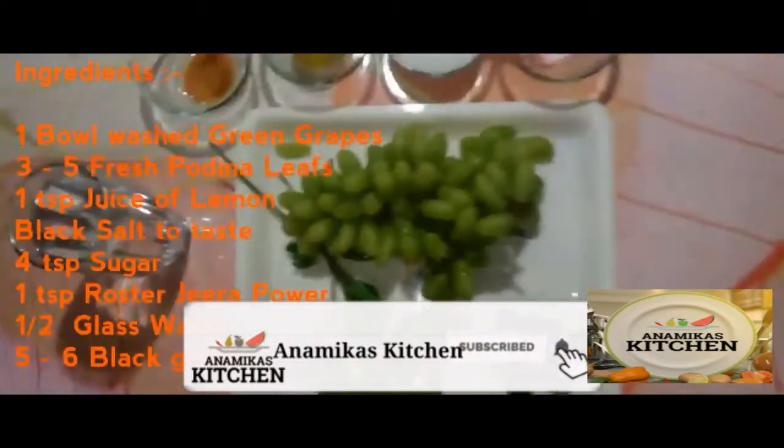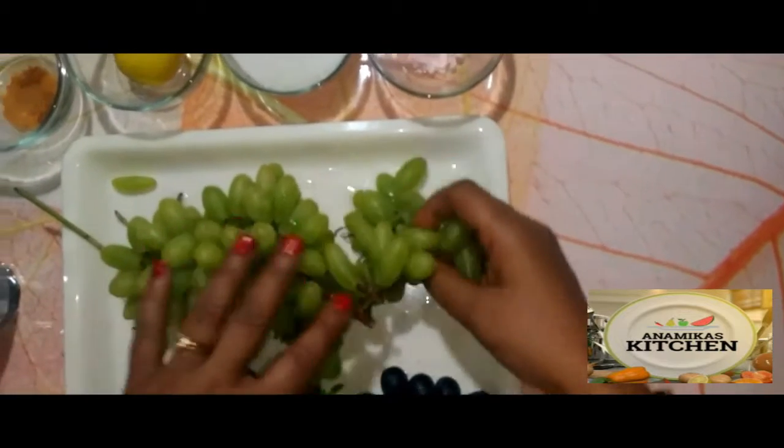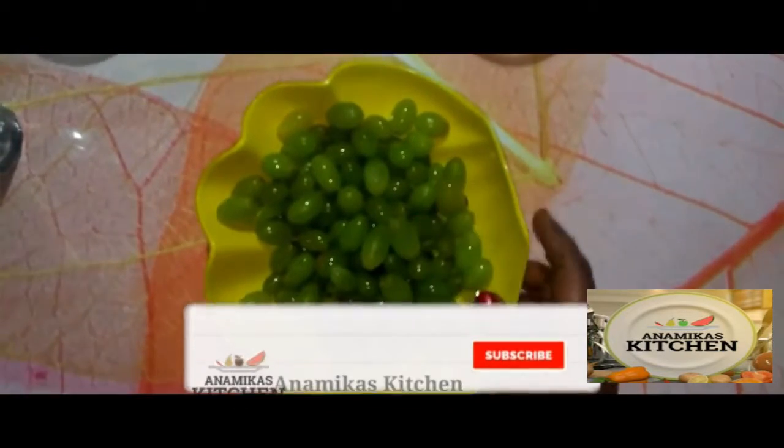We will use water as needed. First, we need to separate the grapes from the stems. The grapes should be washed well. As you can see, we have separated all the grapes.